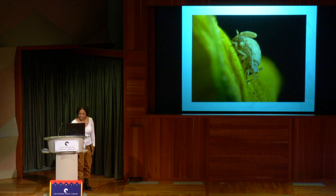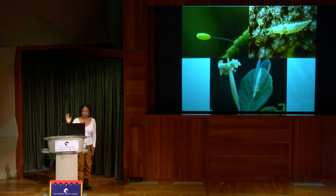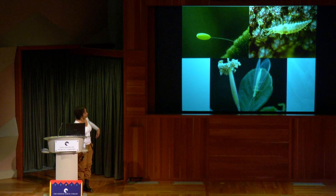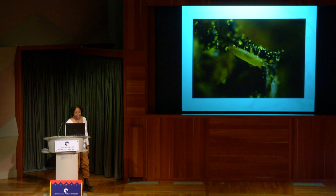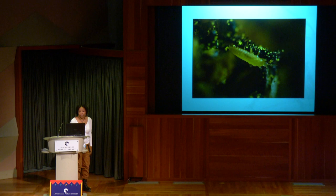Another indicator insect — lacewings. You can see the egg on its little stalk, the larva, and the adult. These consume aphids, mealybugs, thrips — a lot of things people consider pests in their garden. Here's a picture of thrips — you can tell how small they are from the pollen grains. I photographed all of these creatures on just two different sunflowers. An ecosystem can be just a flower; sometimes creatures spend their entire lives on these flowers.